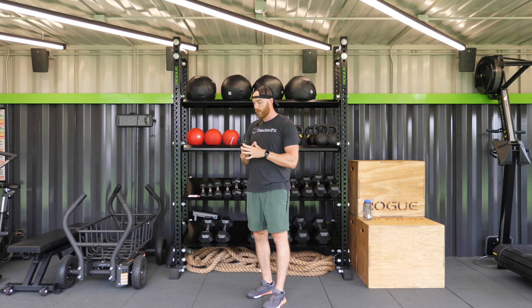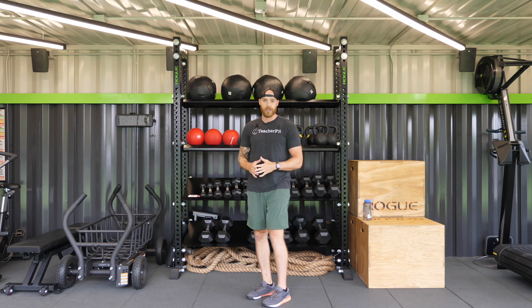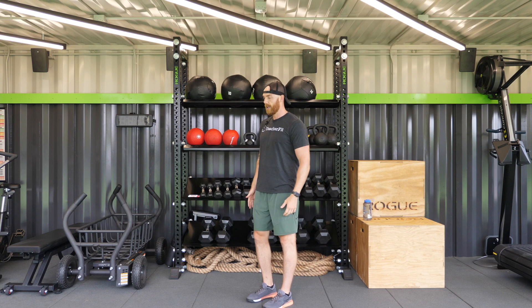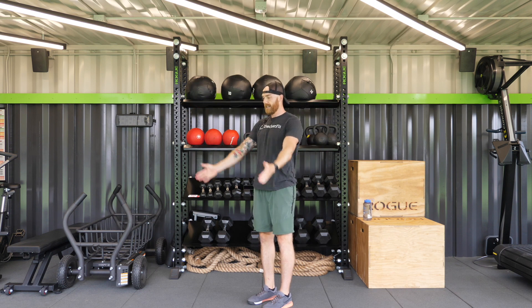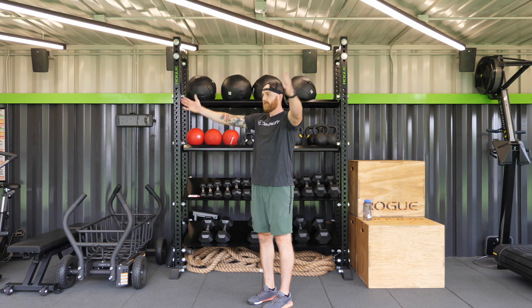So when I say go, we're going to start with just a simple arm circles to the back. I will demonstrate the movement. You work with me. Here we go in three, two, one, go. Arm circles to the back — nice controlled circles. We're standing up nice and tall throughout.